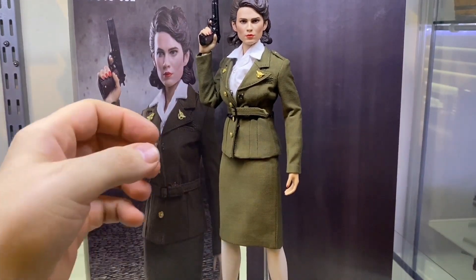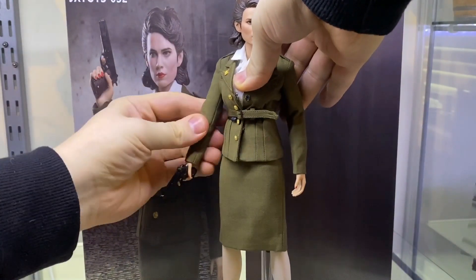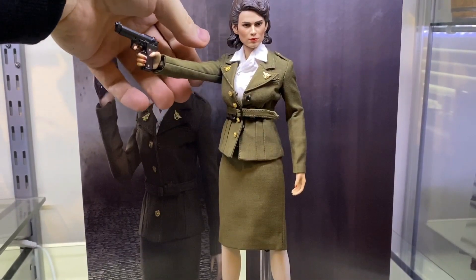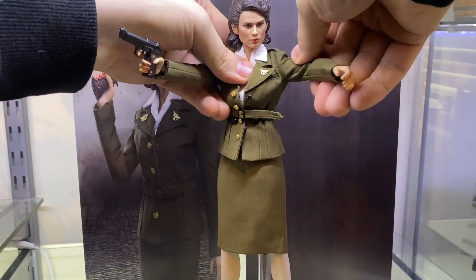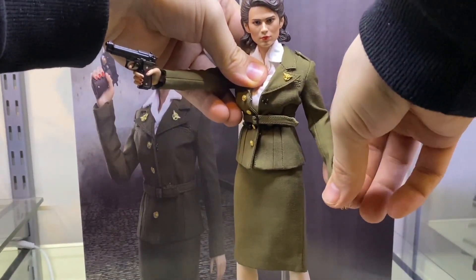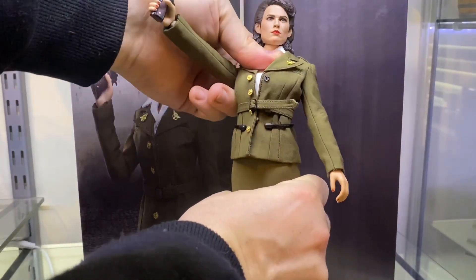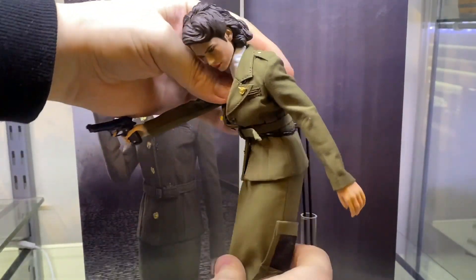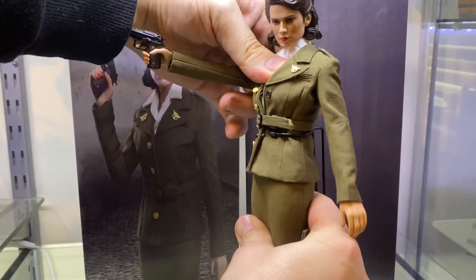She does have some articulation — let's have a quick go at it. You can see she's got double jointed arms, she does have bicep swivels, and there is not a lot of restriction there. The arms can come out to about shoulder length and up to about here. She does have some butterfly movement, wrist swivel, which is really good. There is also some torso articulation — she can stretch quite far back and she can rock forward a lot as well. So there is a really nice range of articulation in the upper body.